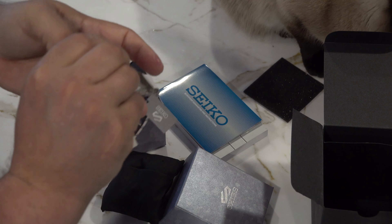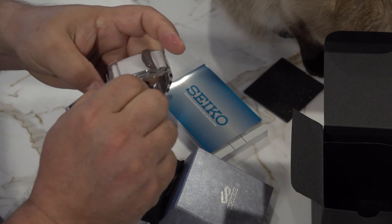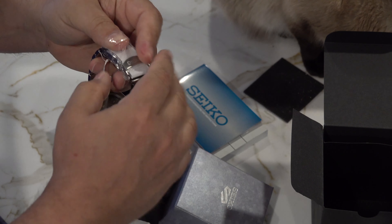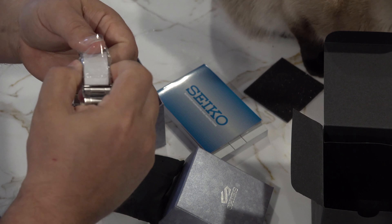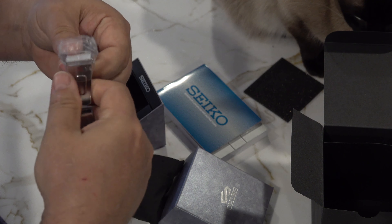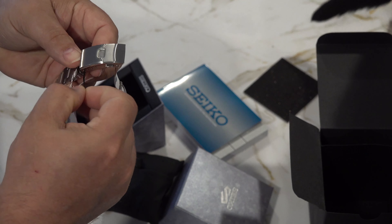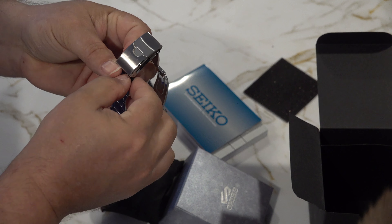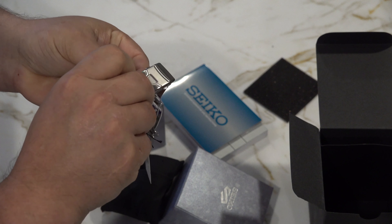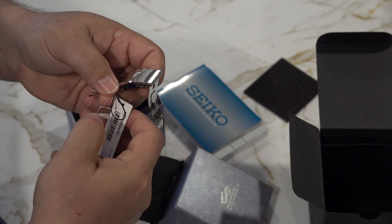So this is the first Seiko 5 that I've purchased. Kind of interesting that I would go to the extent of reaching out to Great Britain to get my hands on their least expensive or sports model, or however you want to put it. I couldn't get this here in the States, so I had to reach out to this company in the UK to grab a Seiko 5. As I mentioned, there's four in this series.